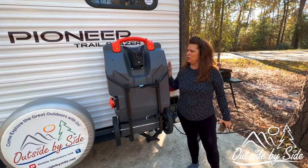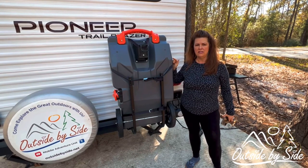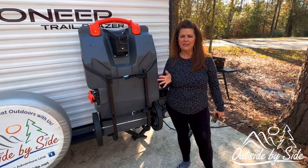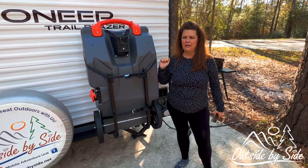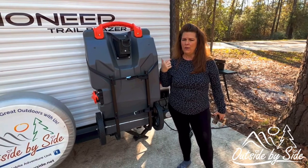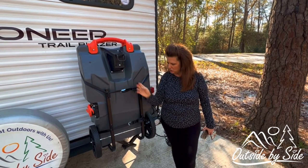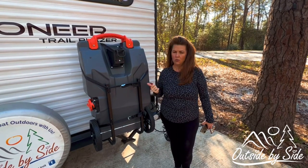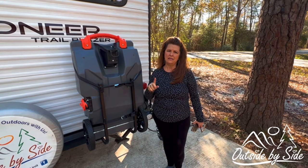Next we purchased the Camco 28-gallon waste holding tank, also purchased on Amazon. This is a game changer, because you don't have to break everything down, hook up, go to the dump station, and come right back. We got the large one — we have a 40-gallon gray and black tank. We never have any problems with the black tank; it's always the gray. The cool thing is it has a hook for your trailer hitch, heavy-duty tires, and you can just haul it over to the dump station on the back of your truck or car and then bring it back. It's a time saver for sure.